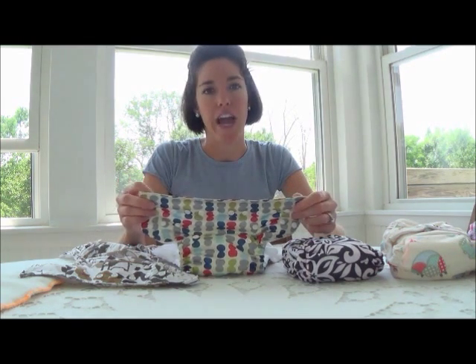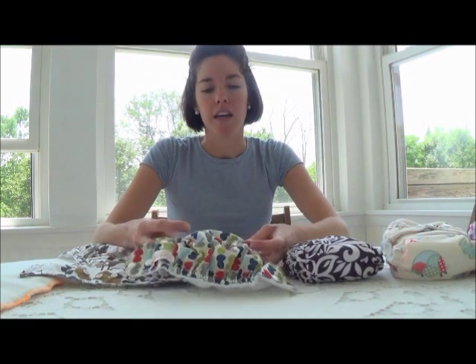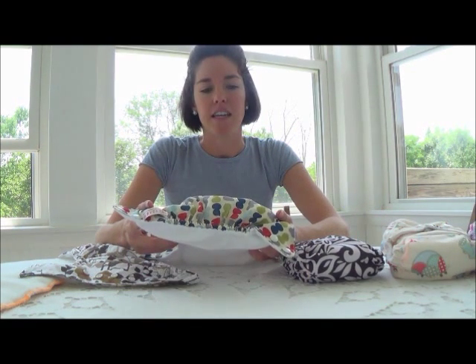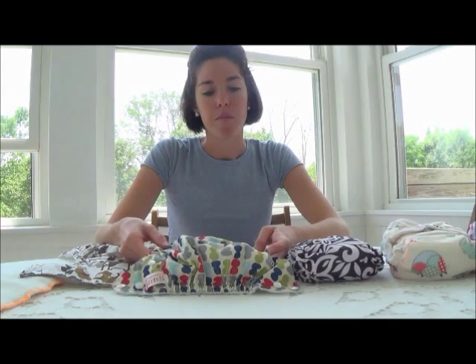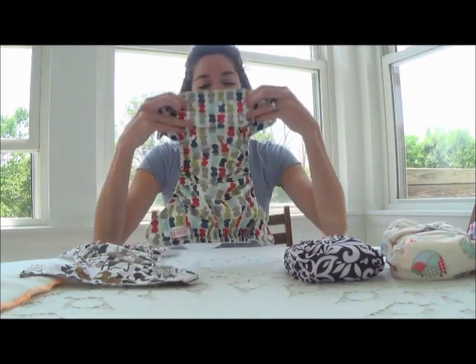Overall I'm very happy with this diaper. It's made well and she doesn't leak out of them. They fit her around her legs and around her waist. Overall I would say this is a very good buy — they are not very expensive.